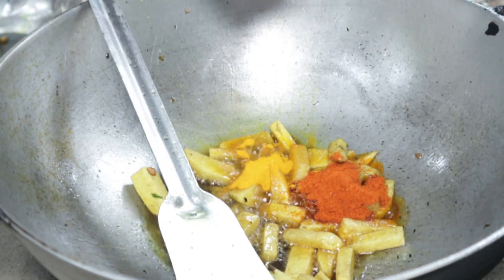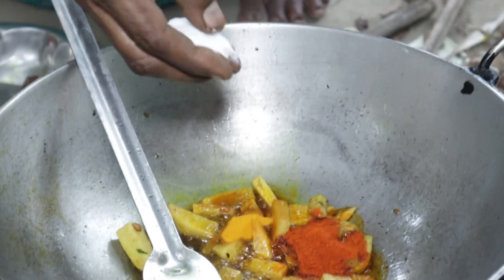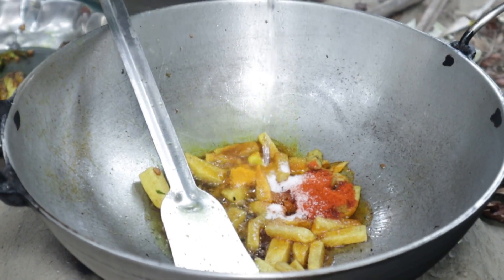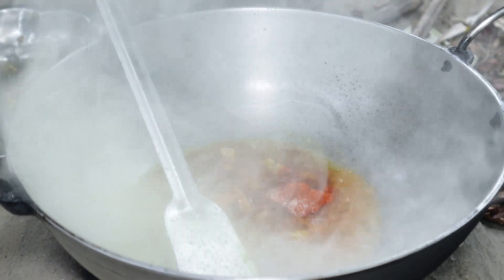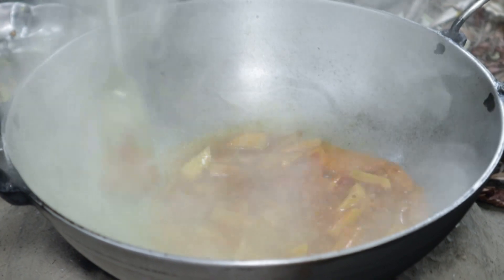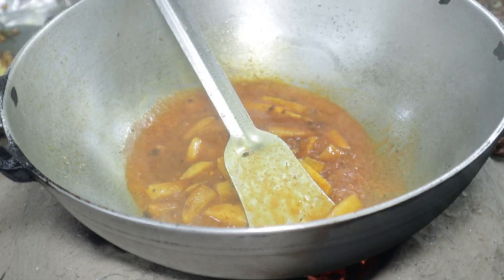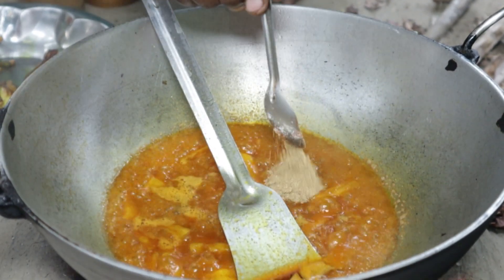Now let's push up the pork stew with salt and pepper. Let's try to stir the pork stew. Let's go over this — we have to put it in the middle. The pot opens — this pot opens the pot.